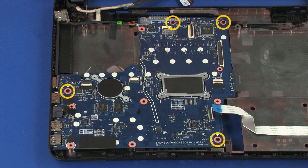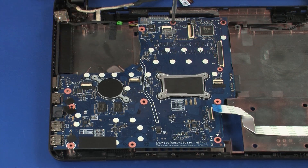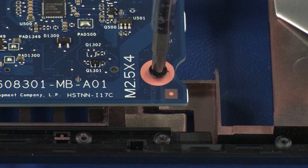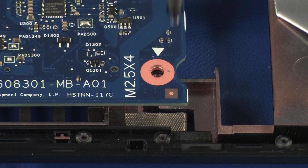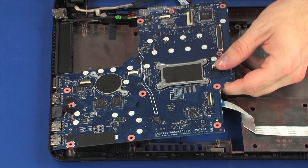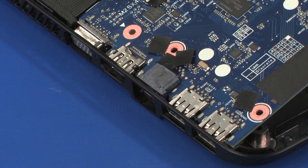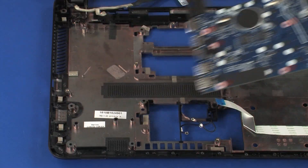Remove the four 4 mm P1 Phillips-head screws that secure the system board to the base enclosure. Grasp the system board near the optical drive connector board and lift the right side of the system board. At an angle, carefully slide the external connectors out of their cutouts in the left side of the base enclosure. Remove the system board.